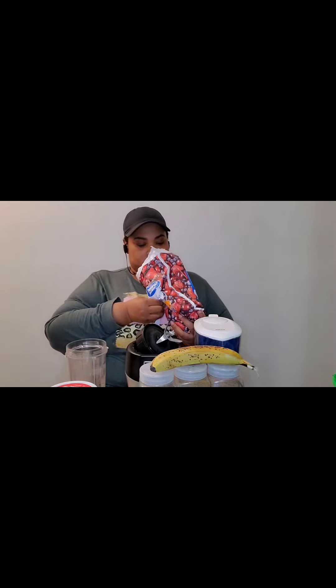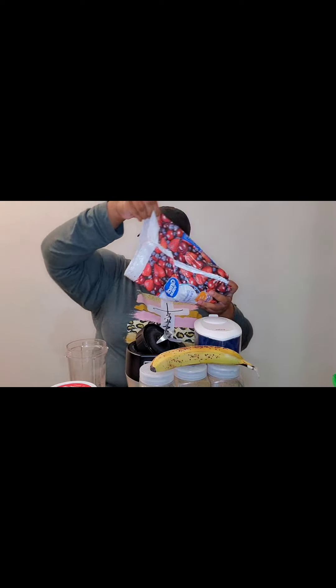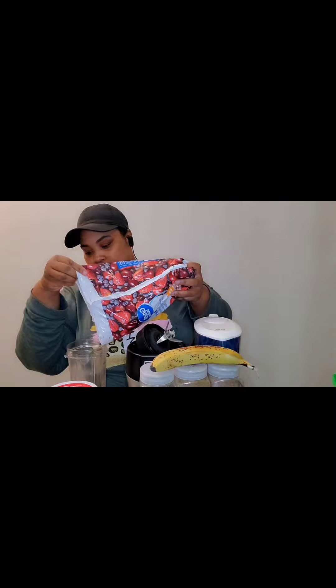I see a whole bunch of cherries in here — let me show y'all what it looks like in there. I'm gonna try not to go too crazy.